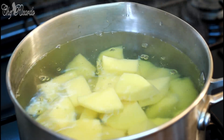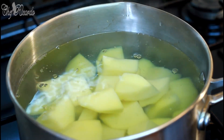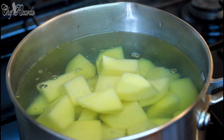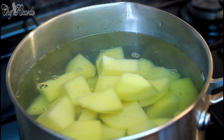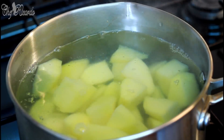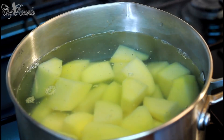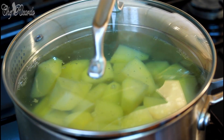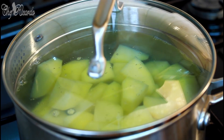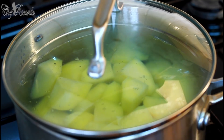The potatoes are now in the water. We're going to put in a little pinch of salt. We're not going to cook them too soft — we don't want them mashed up like mashed potato. Cover it back and turn the stove up just a tiny bit.